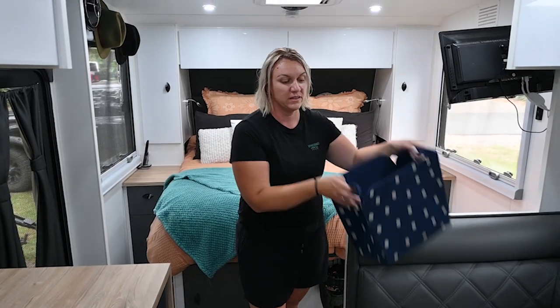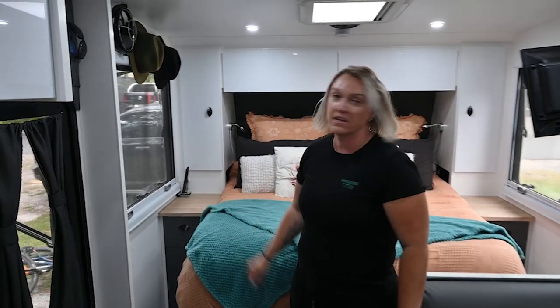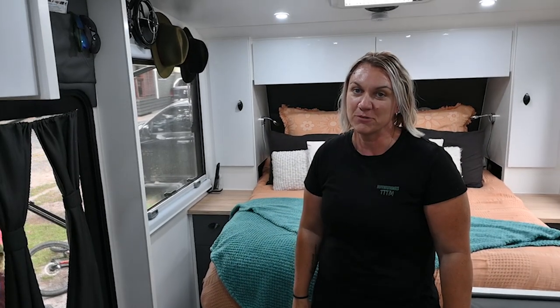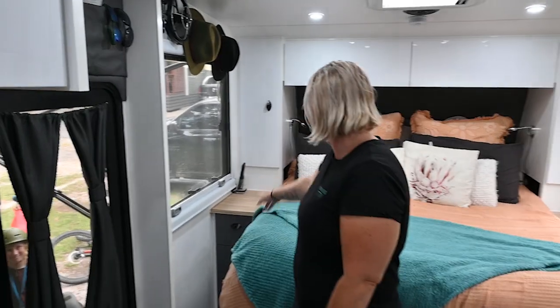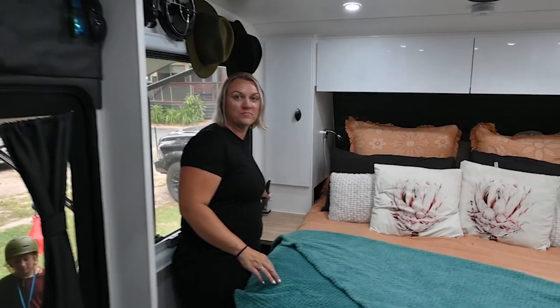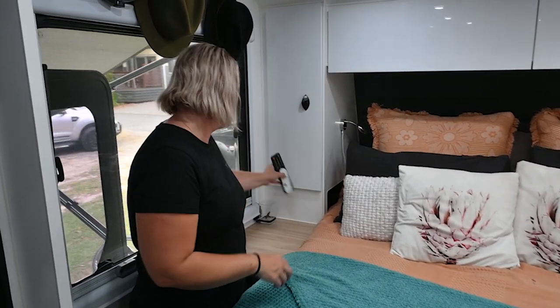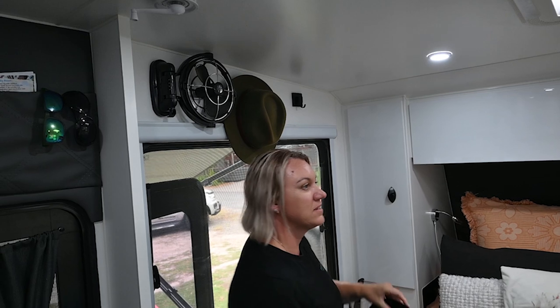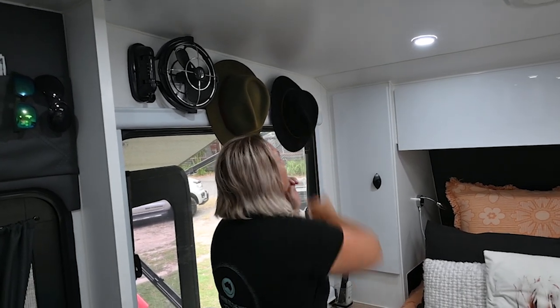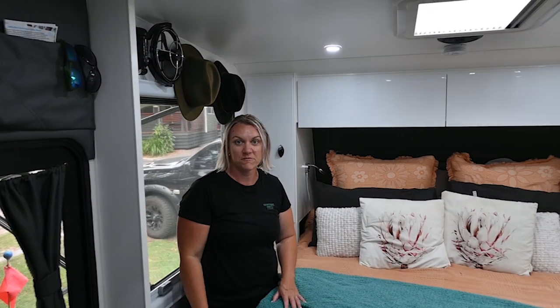Also in the bedroom we've got another Fusion Lock storing our TV remotes next to the bed - it hasn't come off and they stay in there really well. And another Fusion Lock hack is the hooks where I've got my hats stored up there. A few times we've come in and a hat's been on the bed or floor, but other than that they stay in place. That's it for the main bedroom.